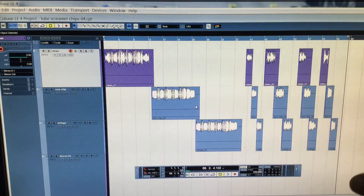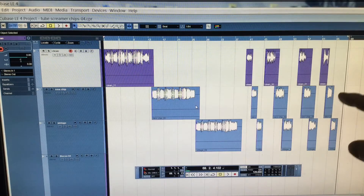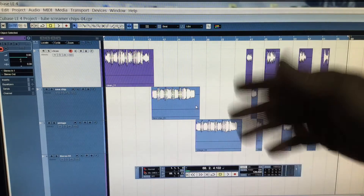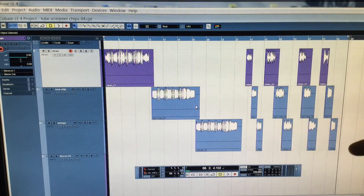So here we have the samples recorded for this test. On the top track we have the clean samples, on the second track we have the new chip in the tube screamer, and on the third track we have the vintage chip in the tube screamer. I've tried to get each sample sounding as similar as possible in terms of playing, so the only real difference you'll hear is the effect of the chip. Each sample played in the same manner will correspond to one another in threes: clean, new, then vintage.